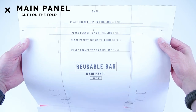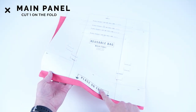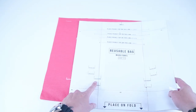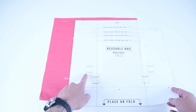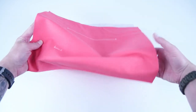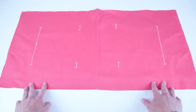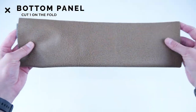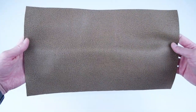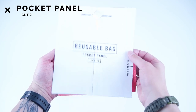After cutting out the pattern, you're going to want to end up with one main panel cut on the fold. Make sure you mark the strap lines and the pocket line for the size you are making. For this video we're going to be making the small, but all of the sizes are made the exact same way. One bottom panel cut out of your contrast fabric, also cut on the fold. And lastly, two pocket panels.